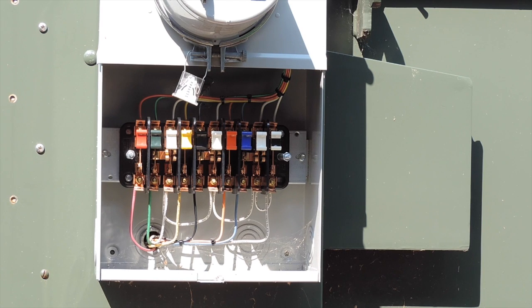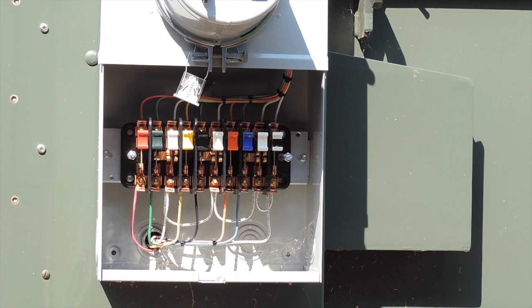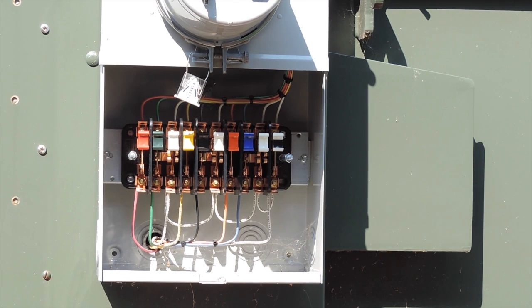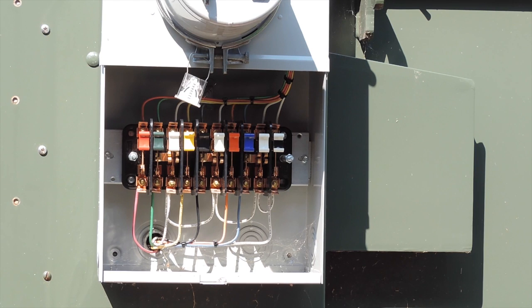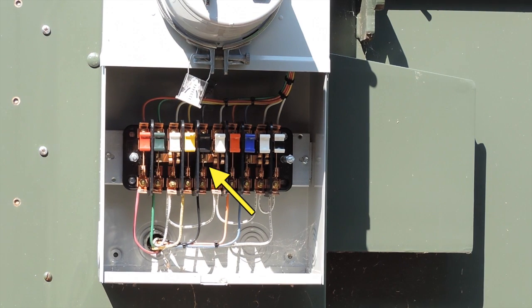This is a training video for a 7-series field hookup using a PowerMaster to test it with. When you first come up to your test switches, the first thing you want to do is identify your voltages and your currents. As you can see, this is a form 9S meter. We have three-phase voltage and three-phase current.